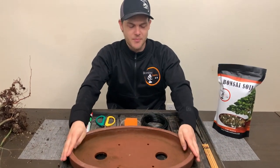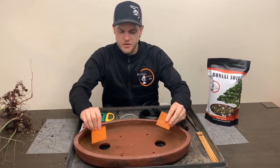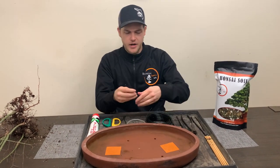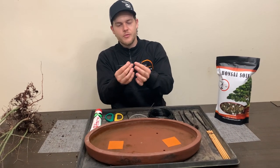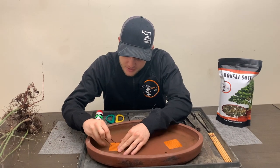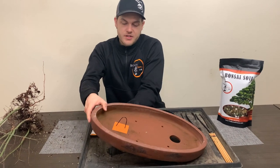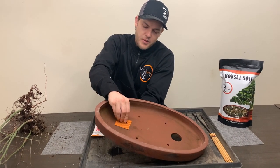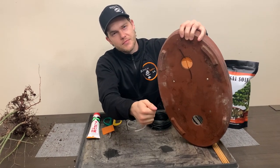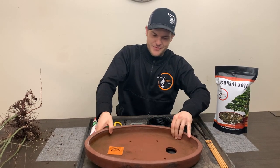The first step is to set up the pot. We chose this oval unglazed pot. We're going to use two mesh wire screens and place them at the bottom so that the soil doesn't fall out but water is still allowed to drain. We take two wires, bend them in half, and use these as pins to stop the screen from moving so the soil stays inside the pot. We push them all the way through and then bend the ends over — now this screen is not going to move anymore.